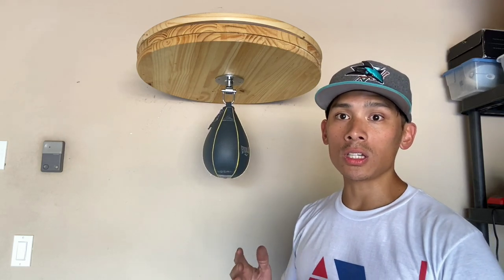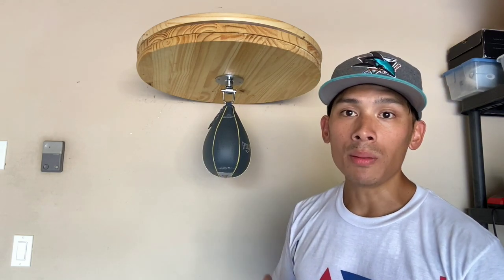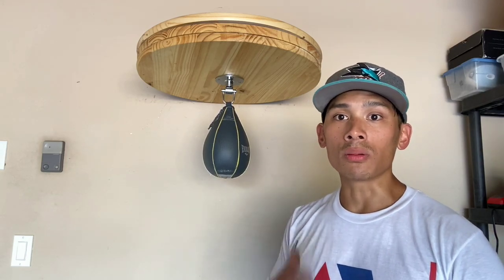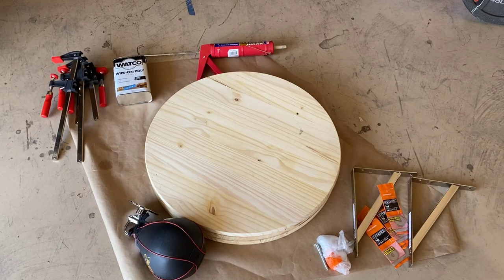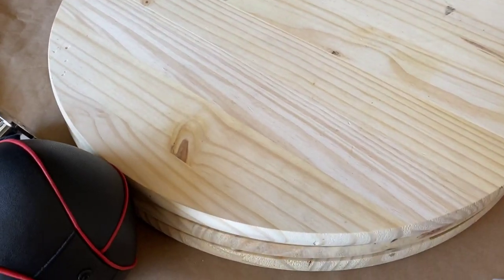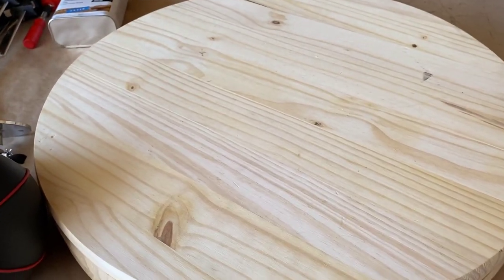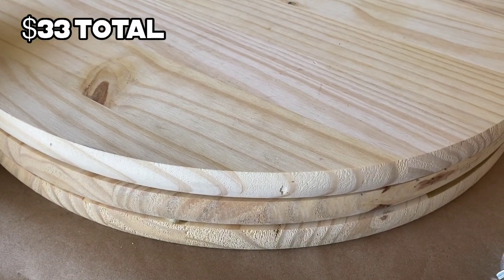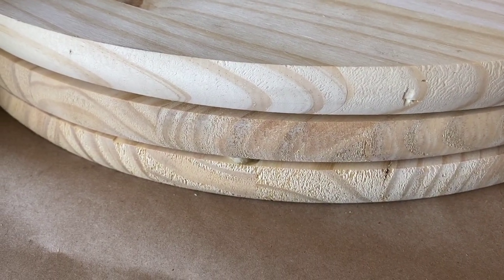You can do this for relatively cheap and give yourself a really nice quality speed bag platform. It just takes a little bit of time and patience. The first thing is going to be the platform itself. I decided to go with three pieces of 24-inch diameter by one-inch thick pine wood from Home Depot. Each one was $11, so all three together is $33. I went with three because I want a thicker platform — that's about three inches in thickness.